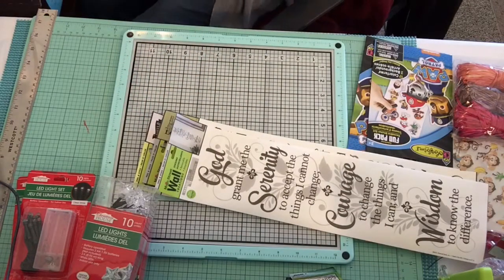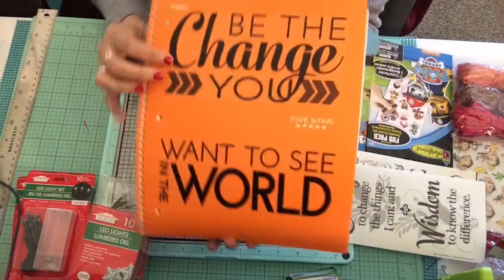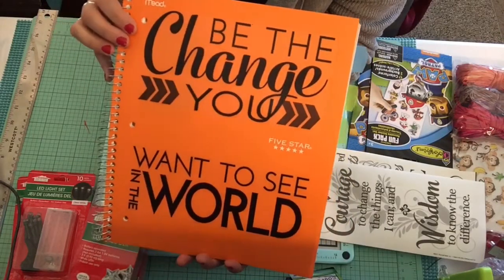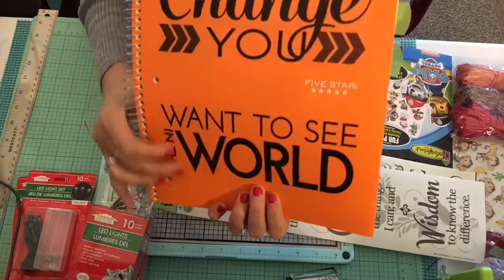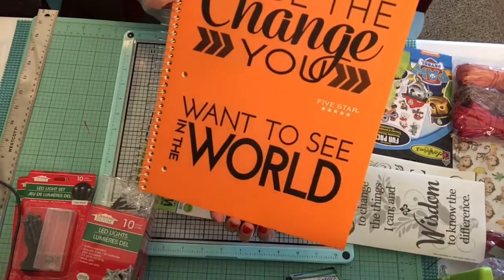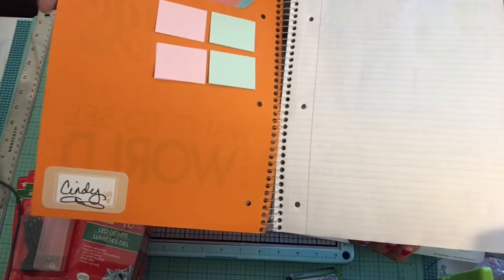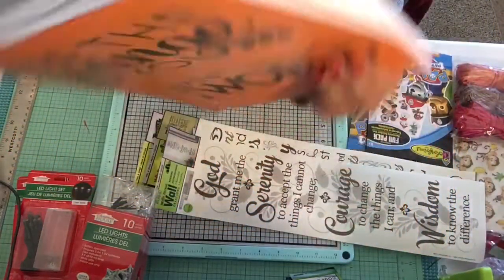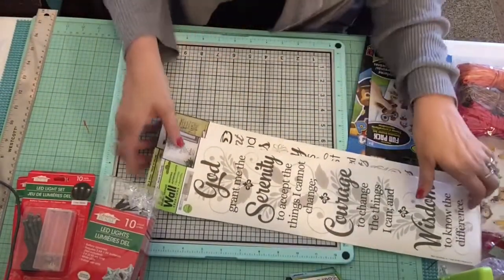I took one of those wall stickers and put 'Be the Change You Want to See in the World' on a plain composition book. Inside the cover I added a few Post-it notes I can take with me, and a couple of things like 'Happy,' and I identified myself as Cindy — so if somebody found my notebook somewhere, they might want to give it back to me.